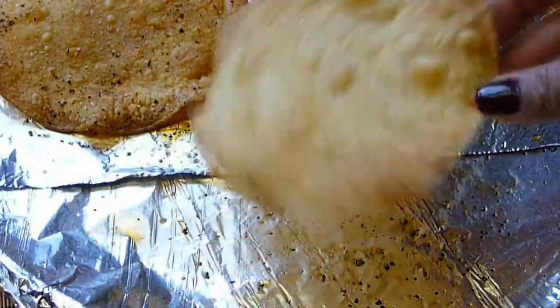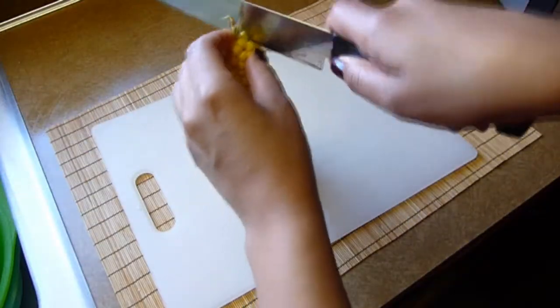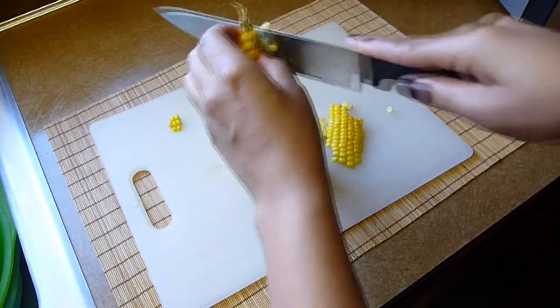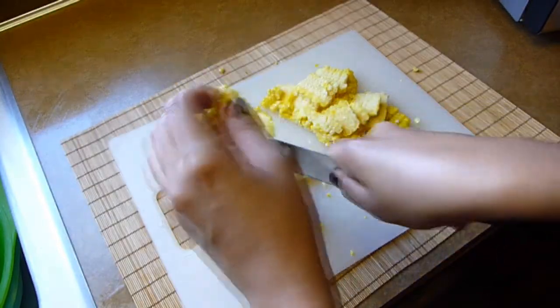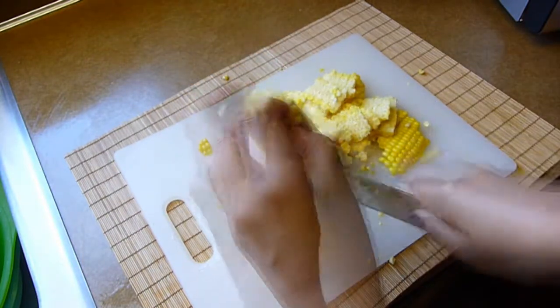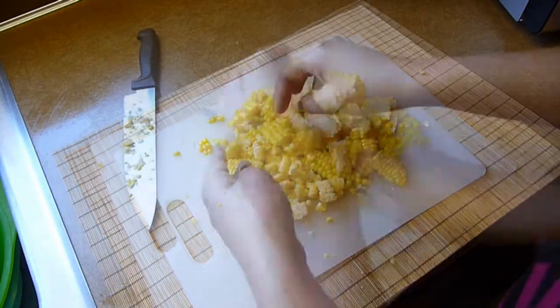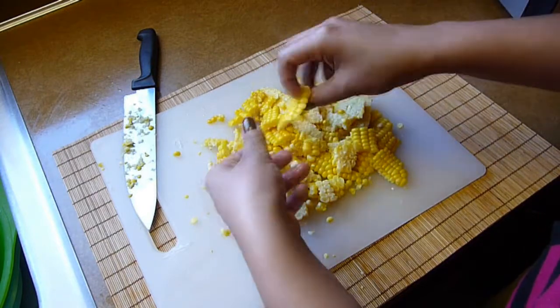My tostadas are ready — they are beautiful and golden brown. The corn is also ready; I removed it from the boiling water a while ago so now it's cool to handle. I'm going to remove the kernels from the cob. Grab the ear by the tip and hold it tight, and with a paring knife cut the kernels, avoiding the cob. After 15 minutes in boiling water the kernels should be really tender, so removing them should be fairly easy. Keep repeating this process until all the kernels have been cut off and set aside.